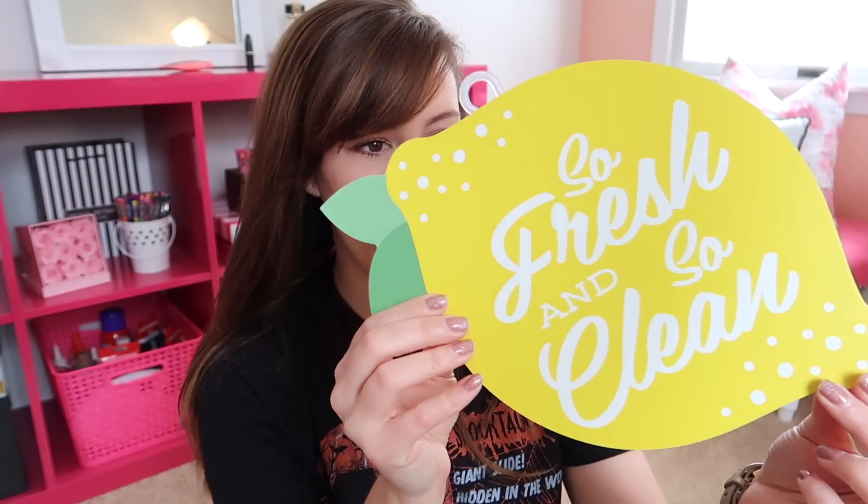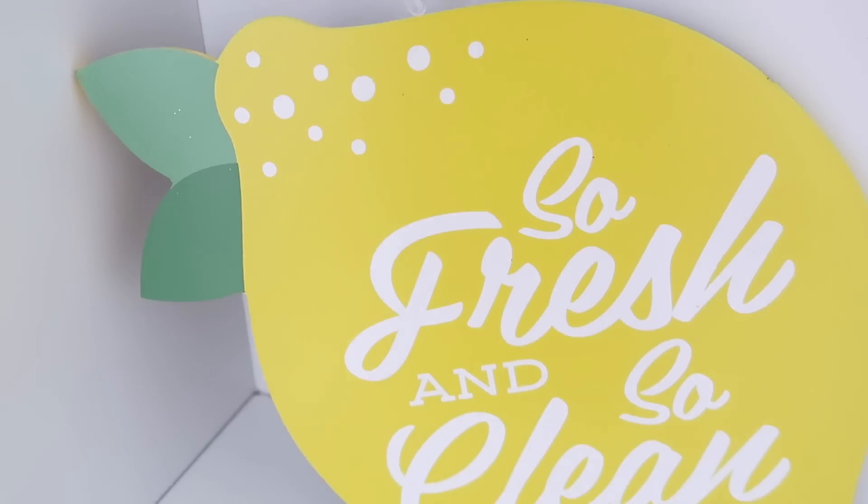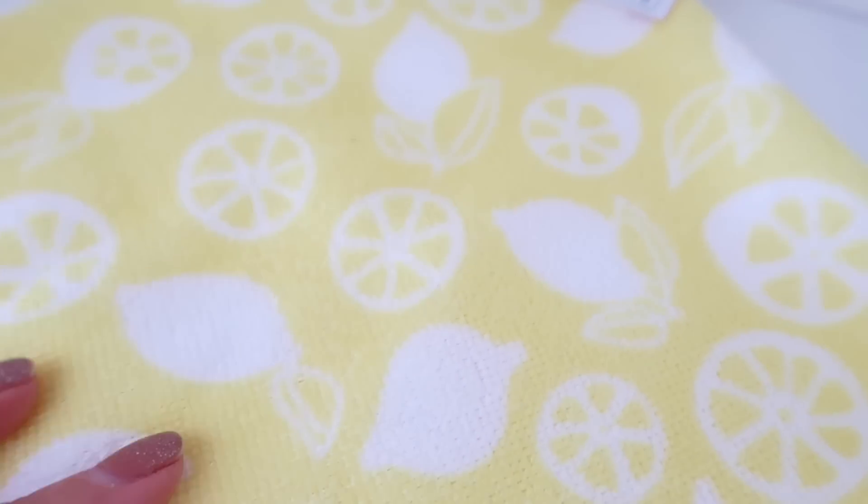Now for the Target dollar spot items. This first wave they brought out is very farmhouse-bohemian, which is really not my style, so I didn't grab a lot. But a few things piqued my interest. The first thing I got was this decor sign that says 'So Fresh and So Clean' with a lemon — I saw someone else haul it on YouTube and had to find it. I'm definitely into lemons for spring and summer and I think they'll be super trendy. I also grabbed this microfiber cleaning cloth with lemons on it. I almost grabbed some of the little ceramic display lemons, grapefruit, and limes but decided they were too knick-knacky, and now I'm kind of regretting that.